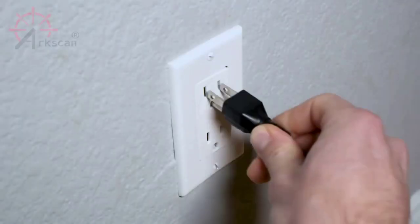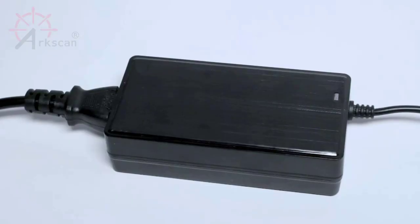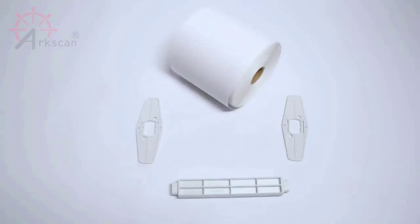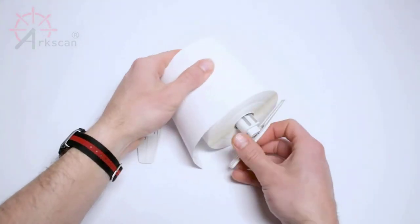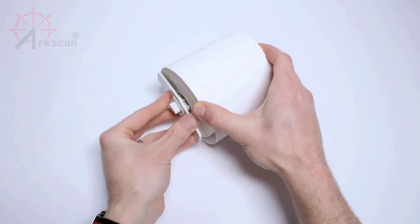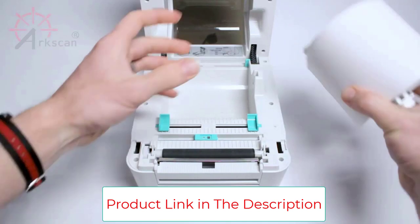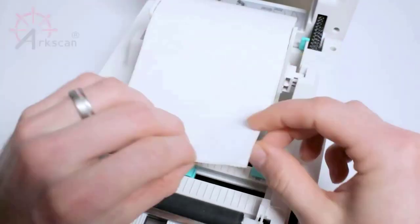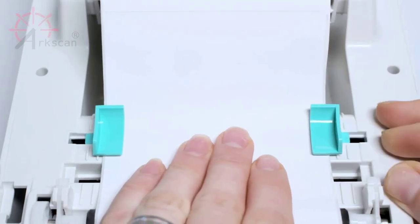Comes with free software: BarTender UltraLite label design software (Windows only) to print product and warehouse labels, featuring full design capabilities for text, graphics, barcodes, and serializing. Arkscan offers five-star US-based real-time tech support via phone, live chat, and remote access with extended office hours from east to west coast. They understand US customer needs, speak your language, and assist with technical issues in a timely manner. If you run into any difficulty setting up or operating the printer, Arkscan's tech support team will be easy to reach.